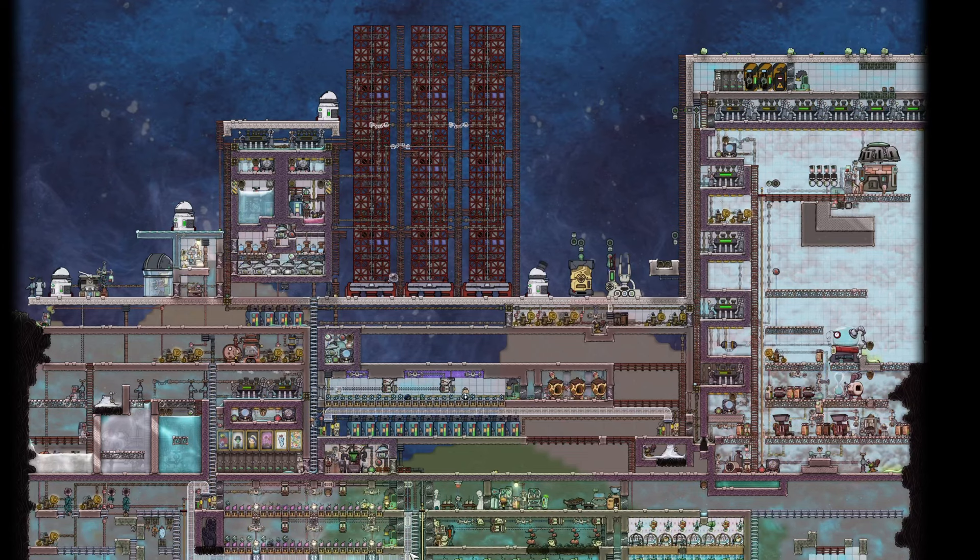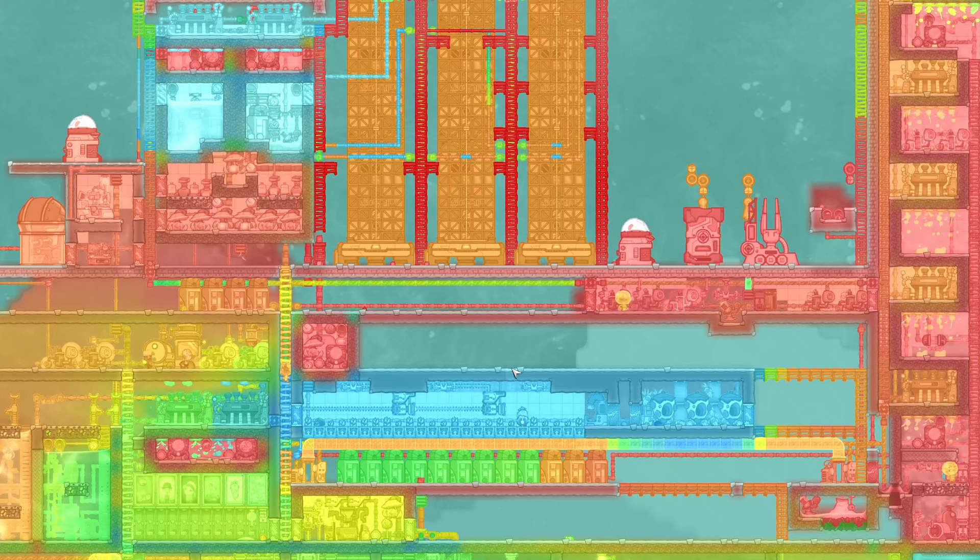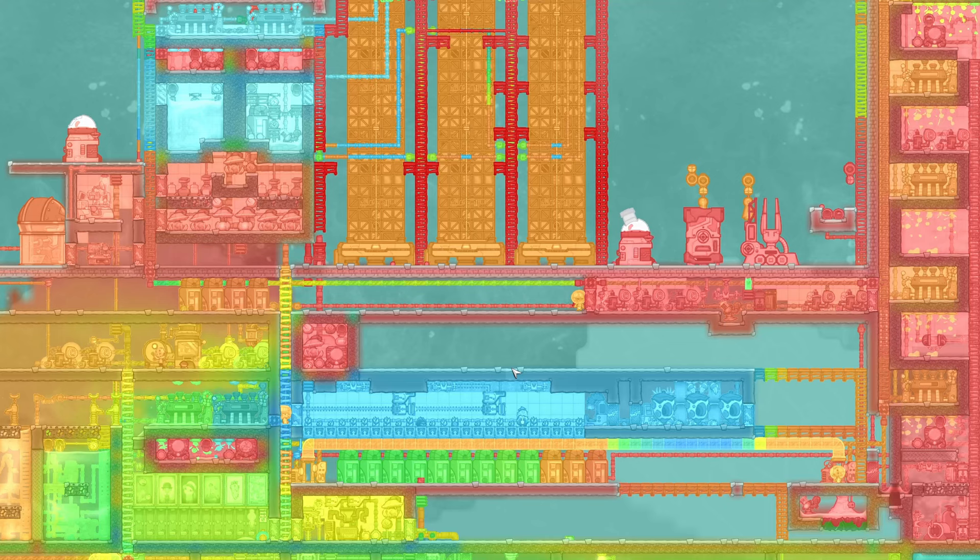Welcome back to Echo Ridge, where we're trying to clean up some mess caused by three hydrogen rockets going off at the same time. We knew the rockets were going to cause some issues, but now that we can specifically see what issues they've caused, we can do some things to prevent it in the future.